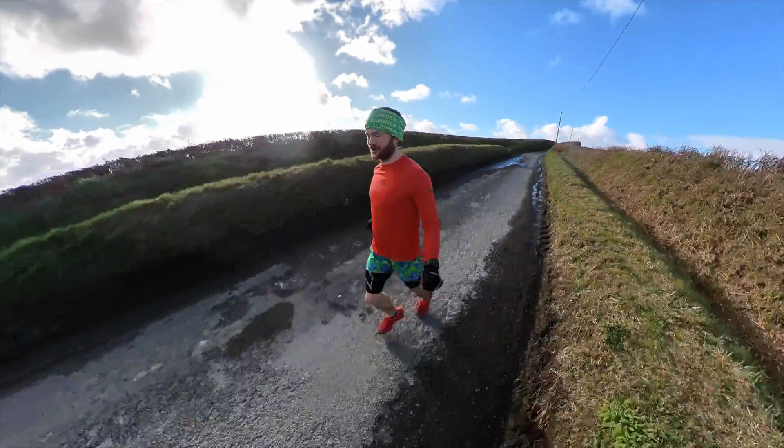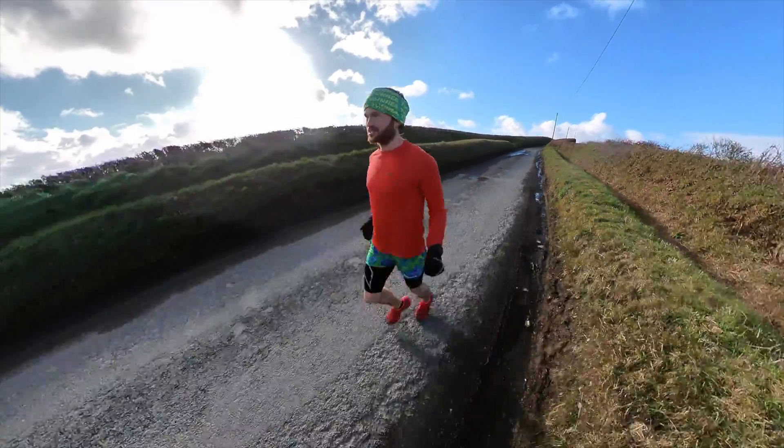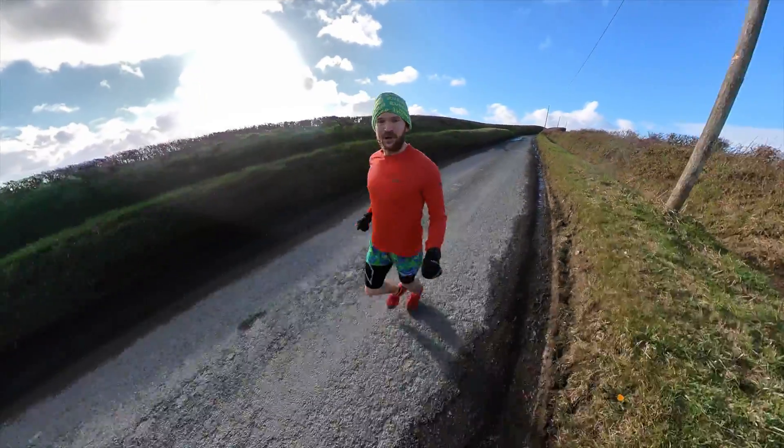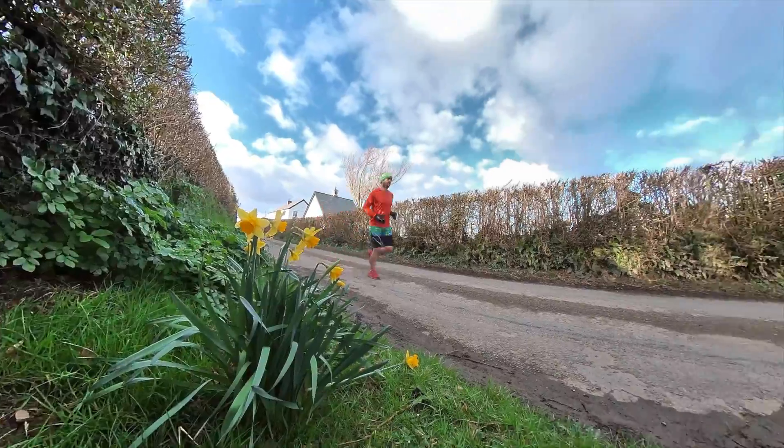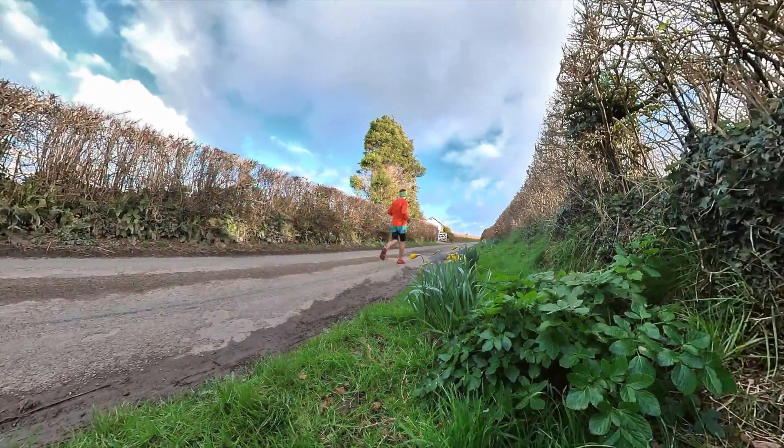Hello, and welcome back to The Vegan Runner. You join me on a lovely sunny afternoon. Spring's on its way, daffodils are almost out in full force, and I've got a great workout for you today.